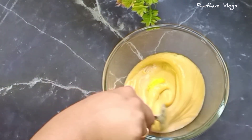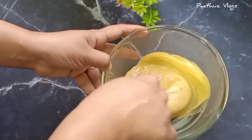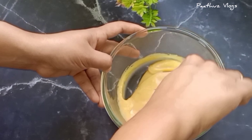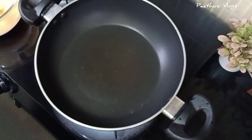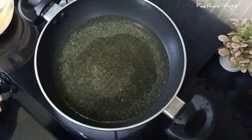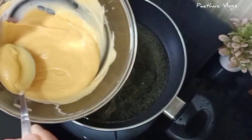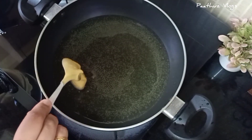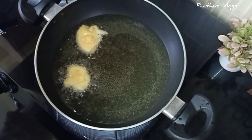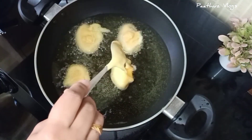I will mix it well. Mix all the baking soda and pour the oil in a pan. Pour 1 spoon of water — the consistency is perfect.